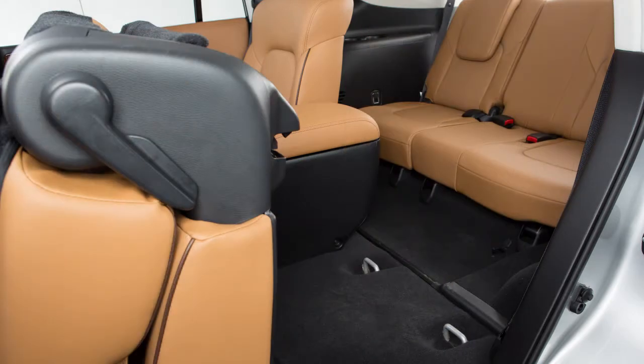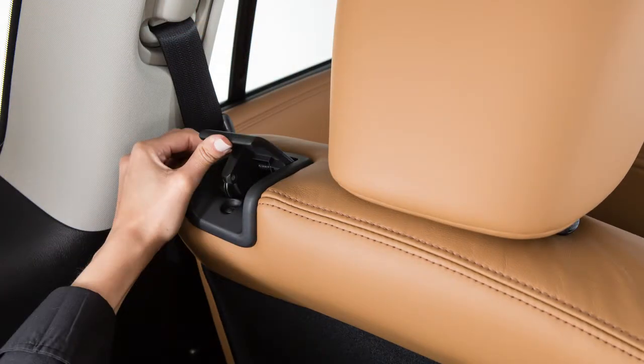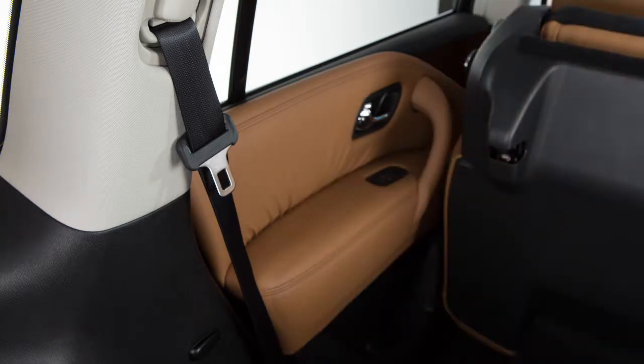The second row seats can be tipped forward for easy entry to and exit from the third row seats. First, lift up on the seat back lever located on the upper outboard side of the seat back on the second row bench seat. The seat back will fold down and the seat base and seat back will tumble forward.